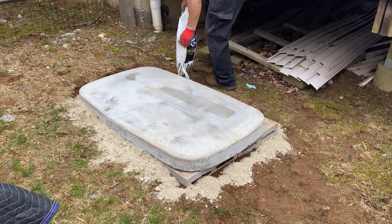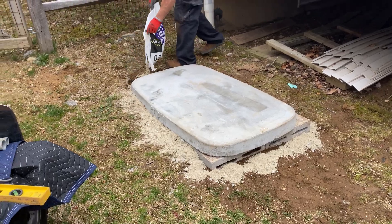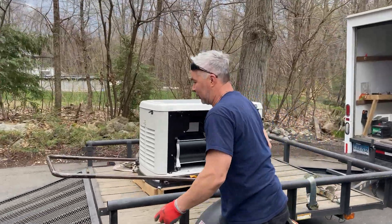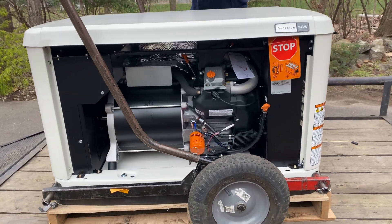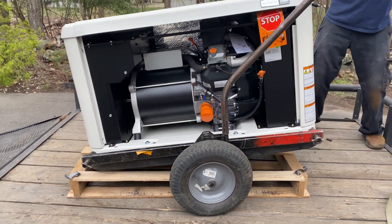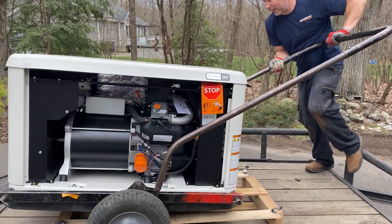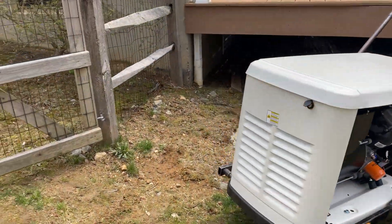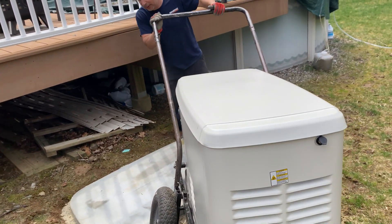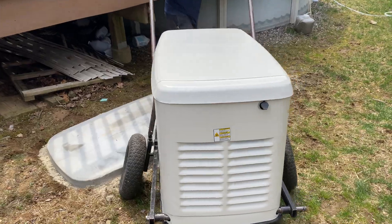The generator is put on a special cart that has wheels — we connect the generator to the cart, and in theory one person should be able to roll it by themselves. Since I'm busy filming, Doug's going to have to do this. Now we're back at the pad; we're going to have to spin this around and push it up.